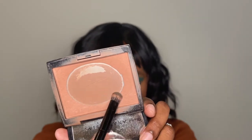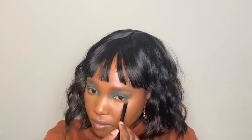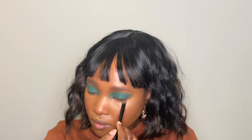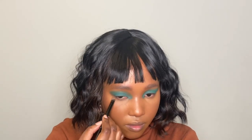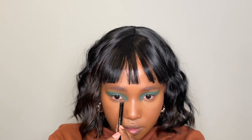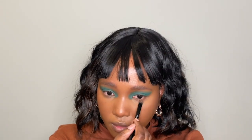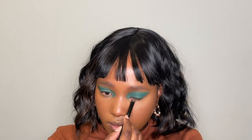I'm going back to my first bronzer and applying it on my lower lash line. Now I'm taking this green eyeshadow from Revlon and also applying that on my lower lash line starting from the inner corners. I'm not going to bring it all the way out — just keeping it in the front. I'm also applying it on my inner corner area.